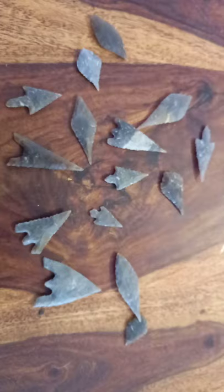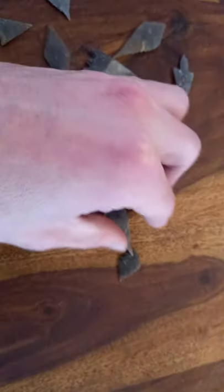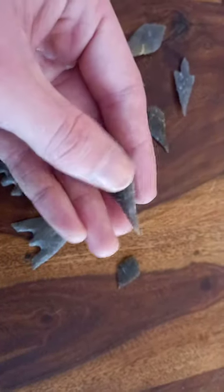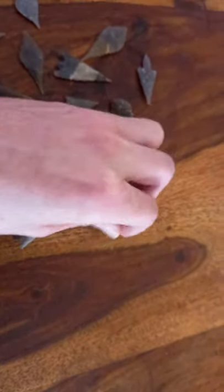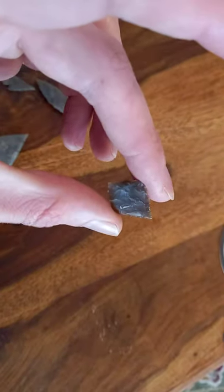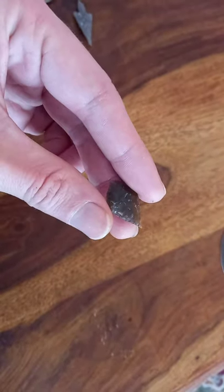One of my favourite types has to be the leaf-shaped point. I've shown you a few of them already. This one's a nice one — very pretty, aesthetically pleasing design. There's another one, another leaf-shaped, flaked over both faces with percussion and pressure flakes.